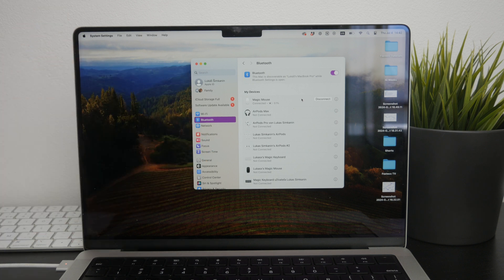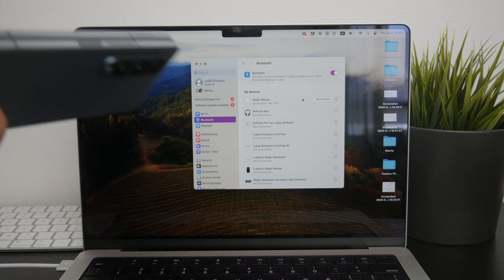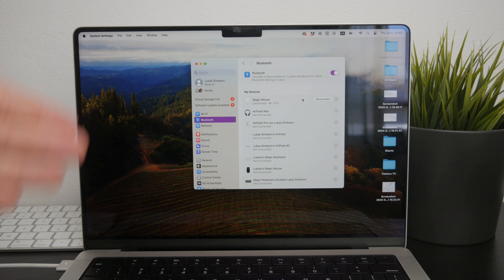However, if the mouse doesn't reconnect, it might be due to it being connected to another device. For instance — and this has happened to me personally — if you've paired your Magic Mouse with an iPad or another computer, it might not want to reconnect to your original Mac.